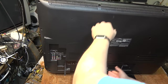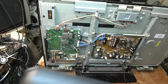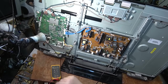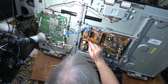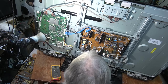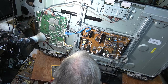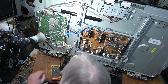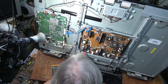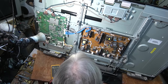A whole bunch of screws later the back should lift off. First things first, we're going to check for some standby voltages and so forth. I'm just checking a couple different places in the power supply here and I don't see any voltage — I don't even have any. Four volts there.